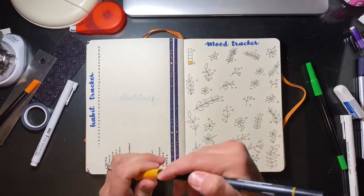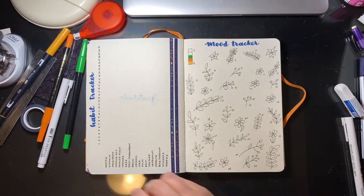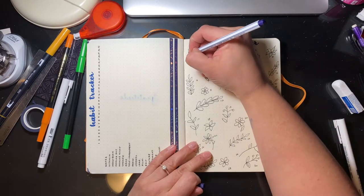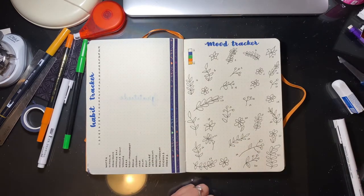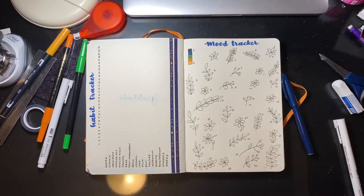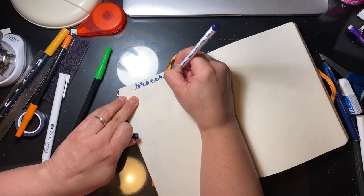As you can see here, I just did all of these flower doodles that kind of went with my theme for the month, and I picked some various colors. I've got a Tombow in there — that one is 993. I've got my Art and Fly green and orange, and I also threw in a Pentel Fude Touch, which is the dark navy color blue.